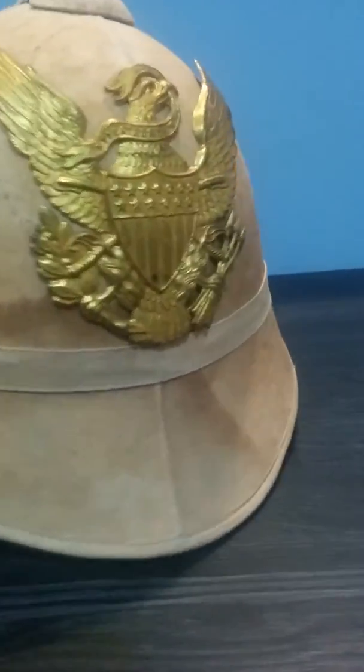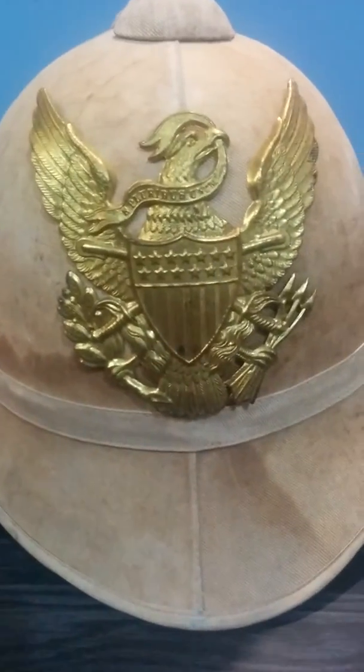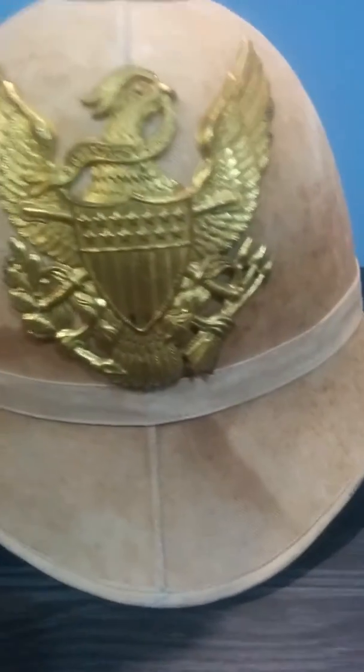It has the American eagle on it. I don't know if that would be their national emblem, because I don't know much about American stuff.